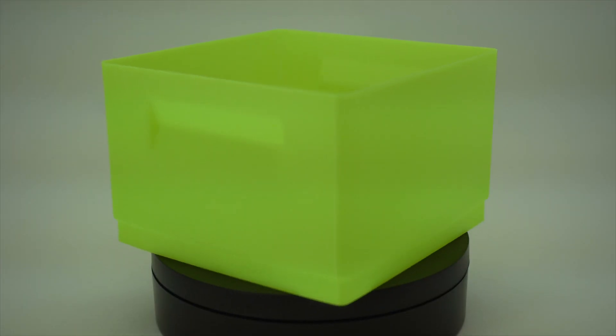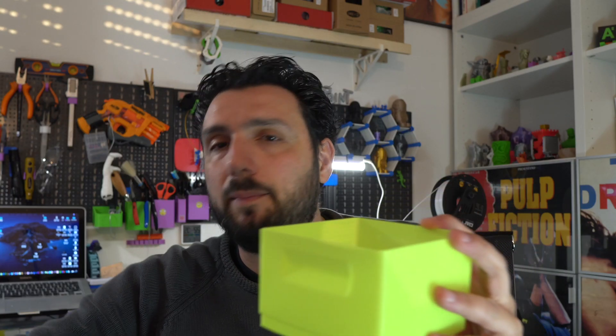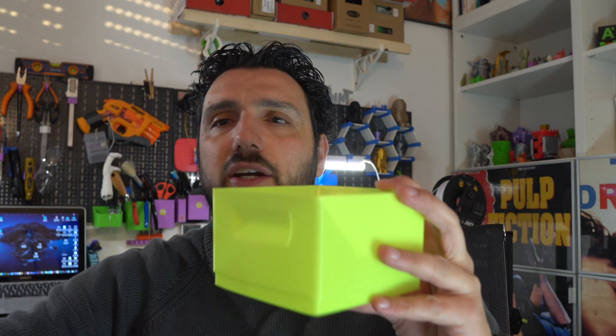Another thing I love printing when testing filament is the stackable box — I've printed it in so many different colors. This is where I store all the prints while I'm reviewing them.